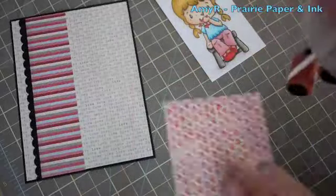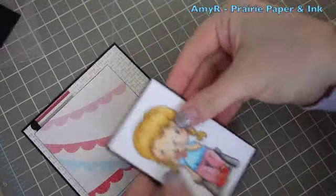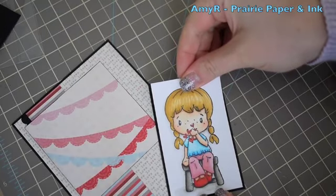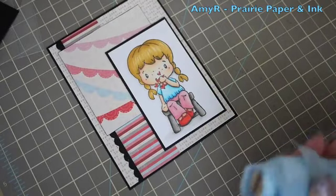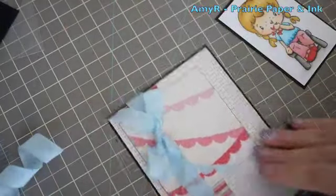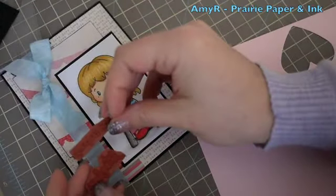I got that adhered into place, framed the main image with black cardstock as well, and got everything adhered together. For the ribbon I'm adding May Arts Textures ribbon — I don't have a source for it right now, but hopefully scrapbooking stores will be getting this in. It's one of my favorite ribbons. It's curly because I store them on clothespin spool type holders, but naturally it's not curly like that.